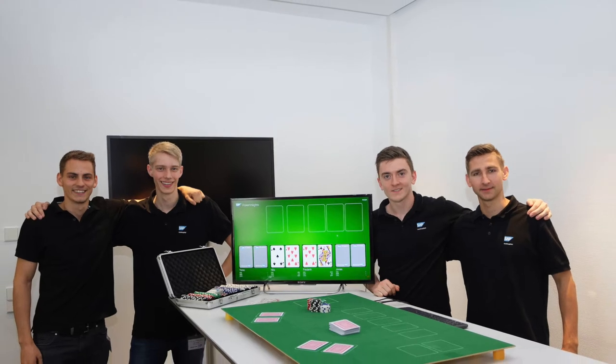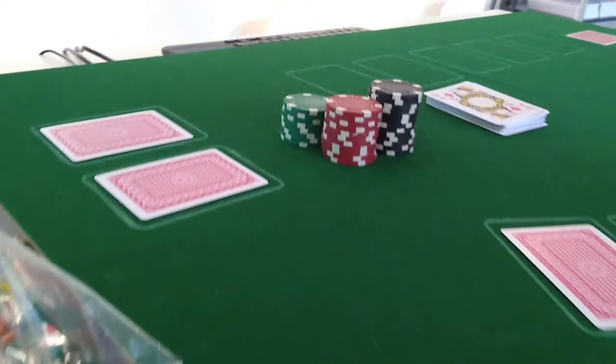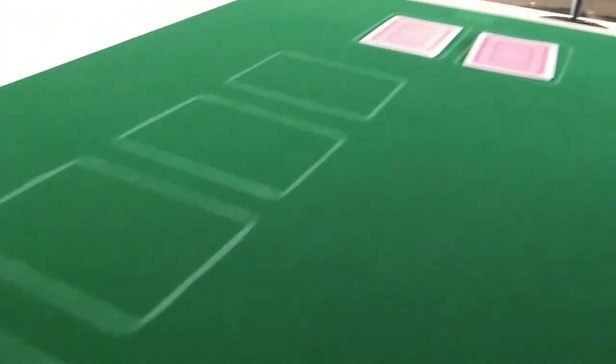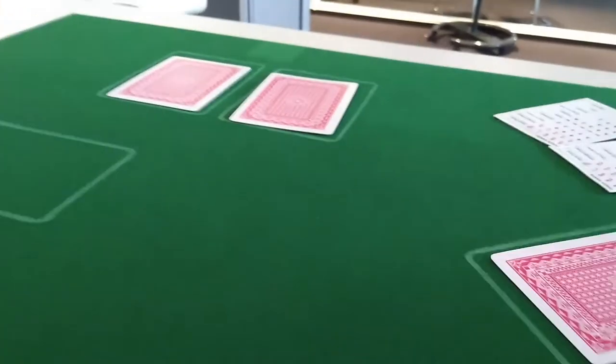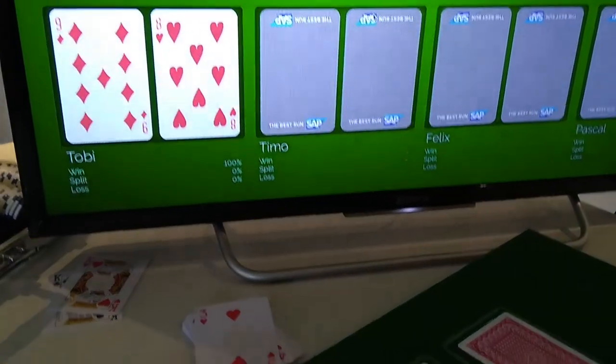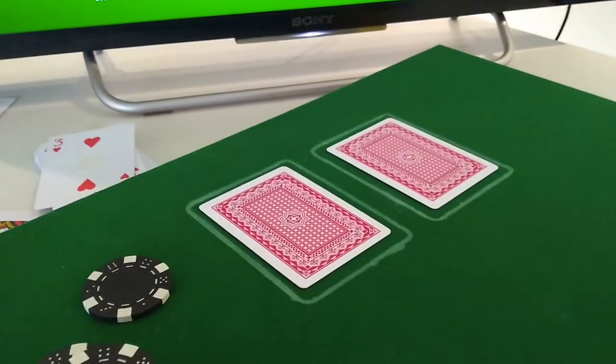Hi there, this video is a presentation of a smart poker table project that three colleagues and I have been working on over the last year. It's a Texas Hold'em poker table for four players, and the special thing about it is that the cards are being detected. Toby has already gotten his cards there — they are laying down here.